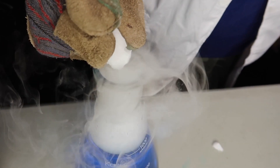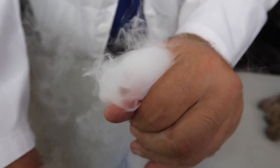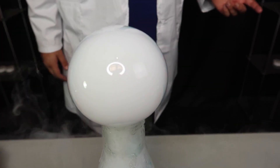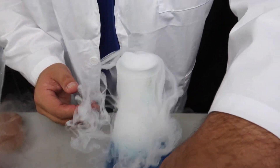Obviously, you don't want to handle dry ice with your bare hands, so make sure you use a glove if you play with this stuff at home. There are endless tricks you can do with dry ice. If you grab the top of the flask like this and add a little bubble solution, you can create a giant bubble on top of the flask — just like that, so cool.